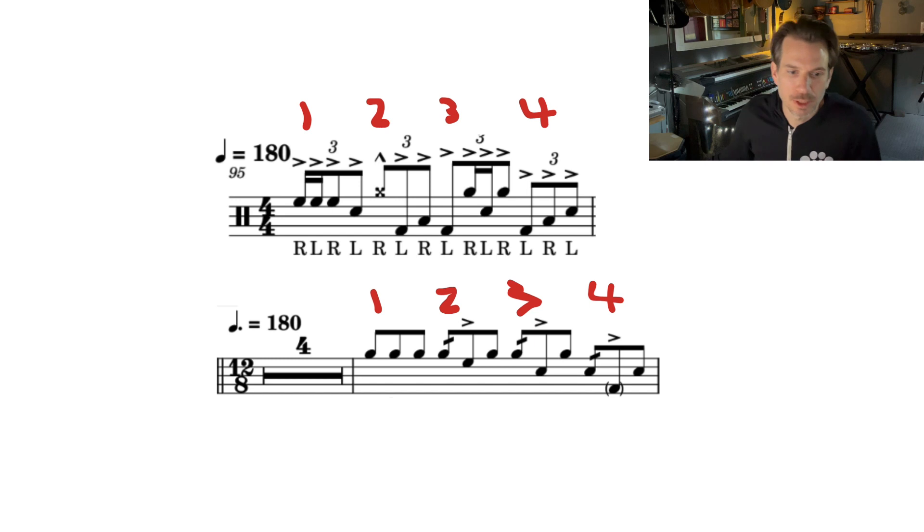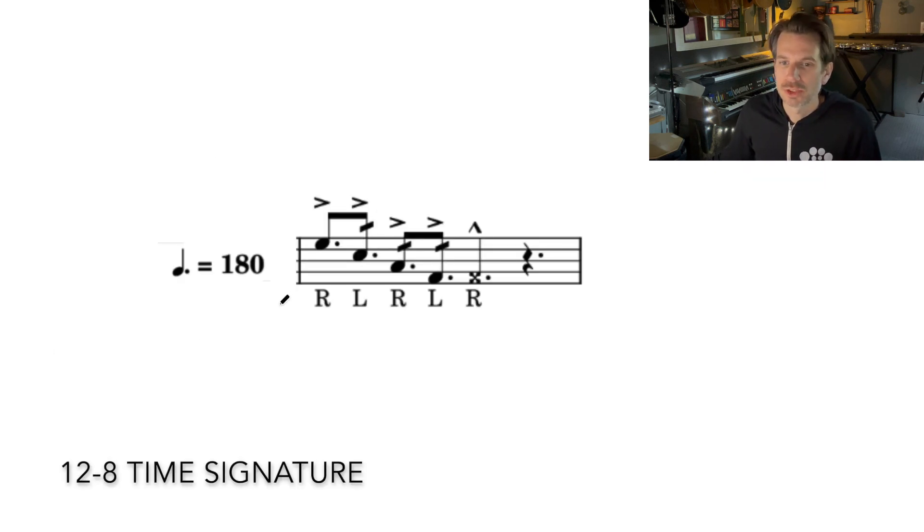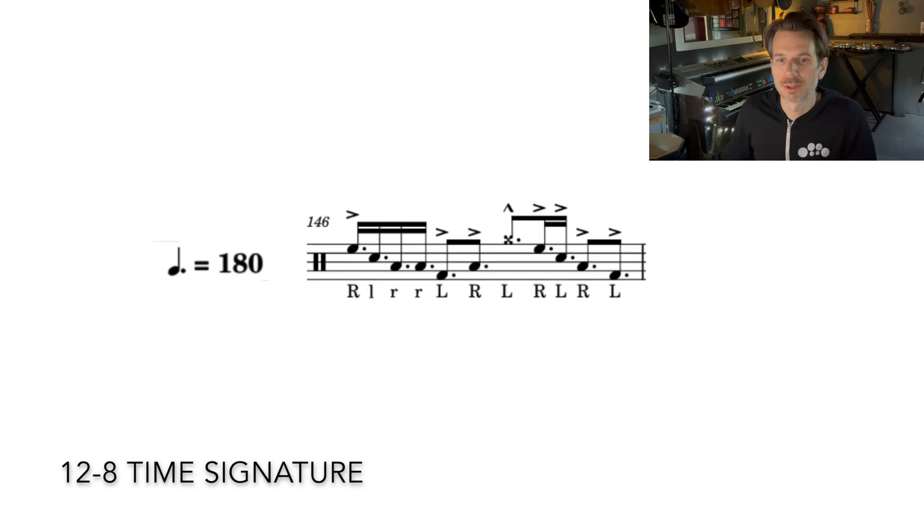Let's take a look at a couple other subdivisions in this dotted quarter note equals 180. Here we have dotted eighth notes down the drums, ending with a dotted quarter note on drum four. You can actually think of these as just regular eighth notes, because again our metronome is clicking at the dotted quarter note. So when you're playing along to your metronome, just think of this as one and two and three, and then count four is a rest.